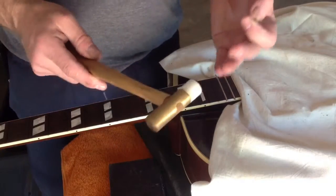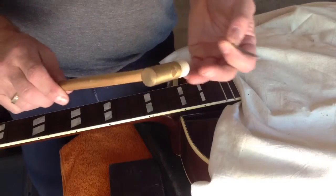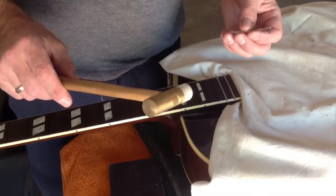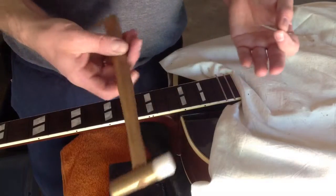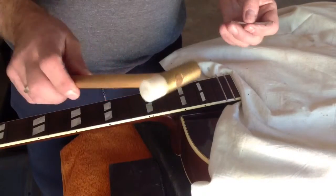For setting the frets, I just use my self-made little hammer. You can buy one from different guitar suppliers but they're pretty expensive, so I decided to make one myself — it didn't cost me much at all, just a couple of bucks in materials.